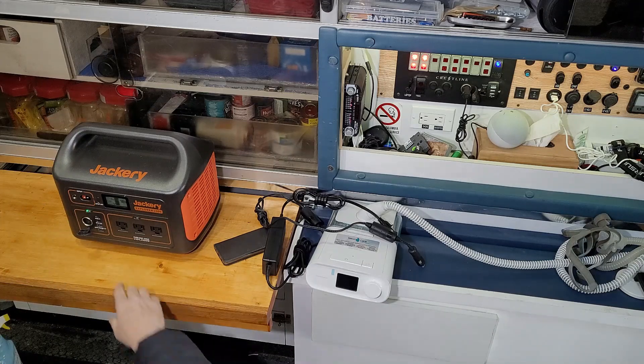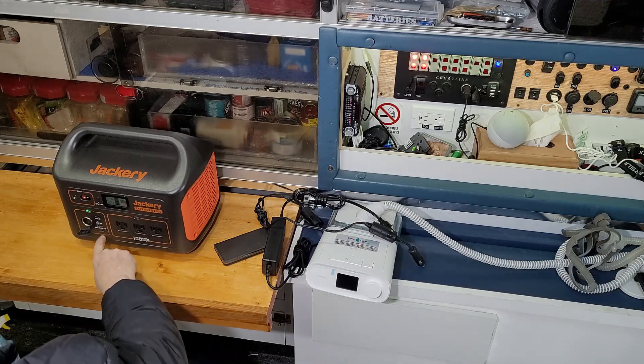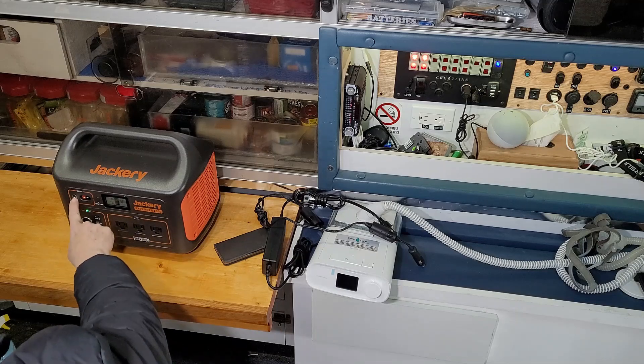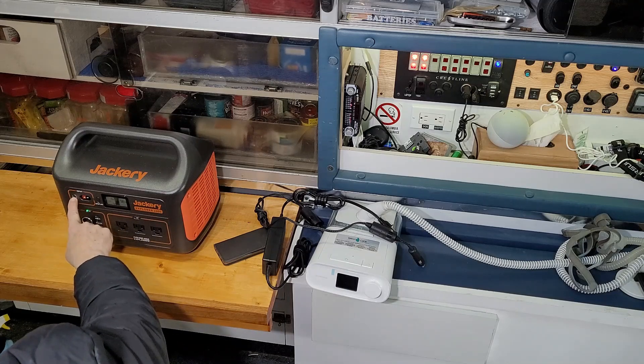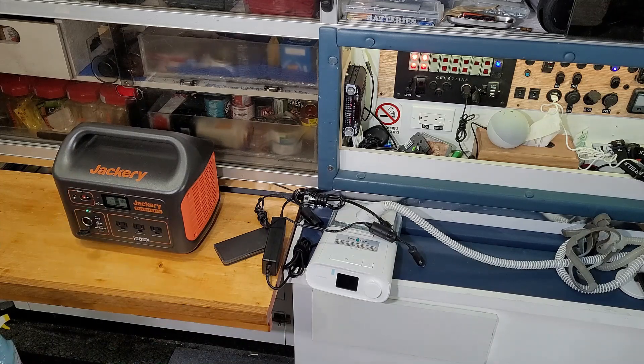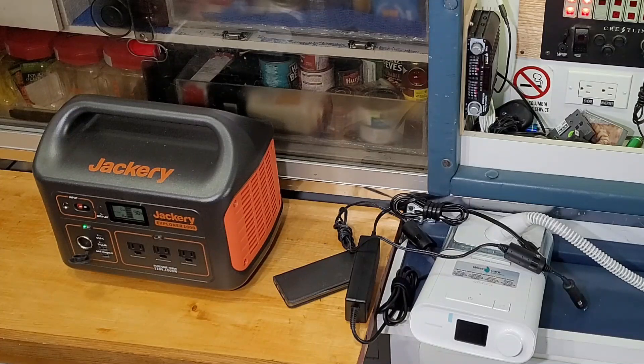I really like the Jackery 1000 — I was quite impressed by the build. It's got the 12-volt outlet, USB-C outlets, 2 USB outlets, 3 110-volt outlets, an input for your AC charger or vehicle charger, and your solar input charger. This is definitely one thing I want to get on my wish list — maybe not the 1000, but the 500 for emergency cases. I'm really happy with the quality and performance, so I definitely recommend it.